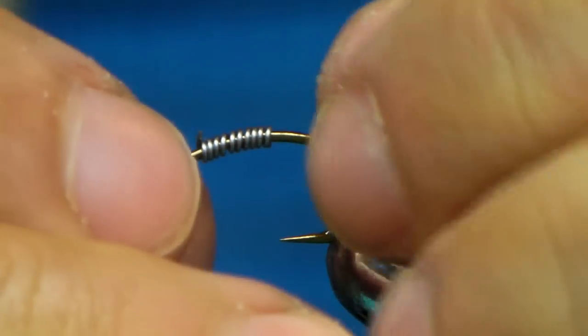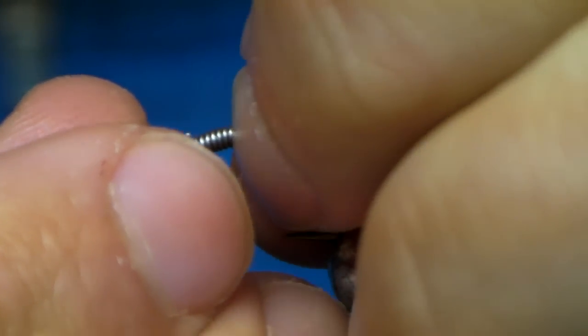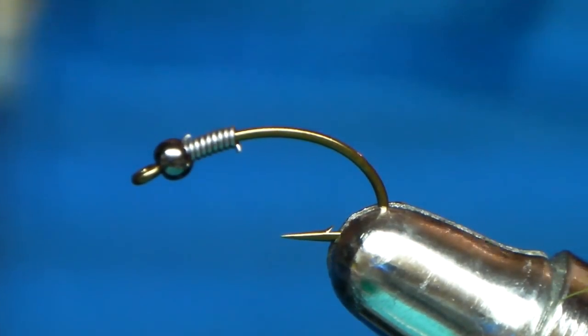I weight all my flies — almost all my nymphs. The less split shot you can use as a beginner, the less chances you'll have of putting knots in your tippet when casting, especially under a heavy setup with an indicator.